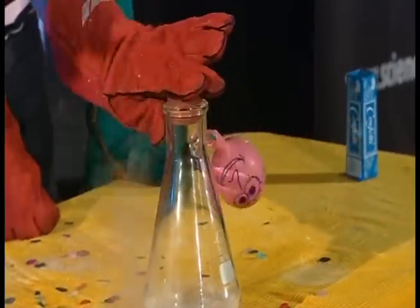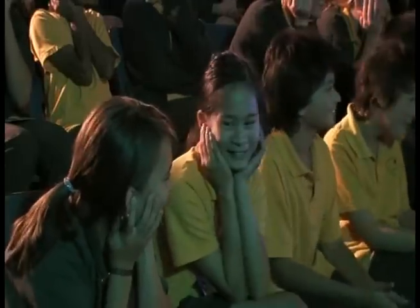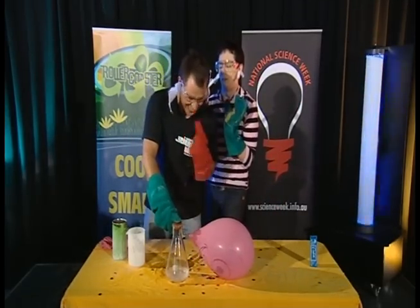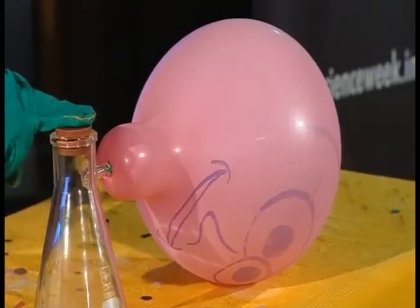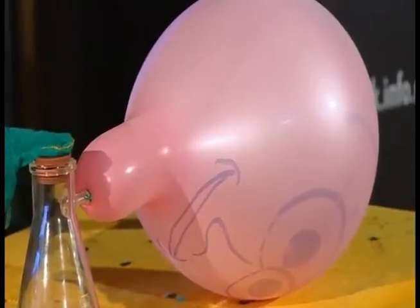Here we go. One, two, three. Whoa! You're laughing now, but wait till it's as big as this room, and we're all like, is it going to pop yet? It's getting pretty big. Who drew that face? That is a big balloon.